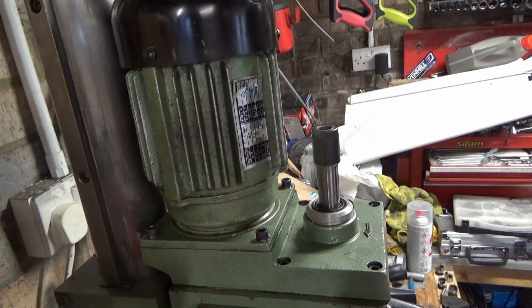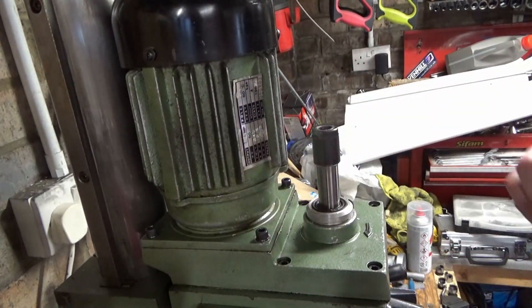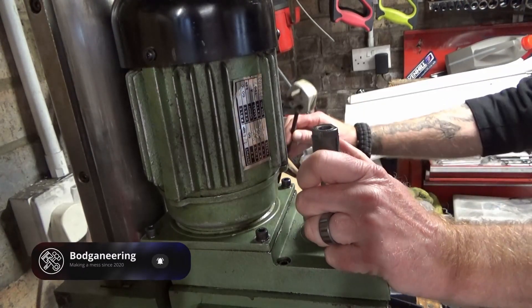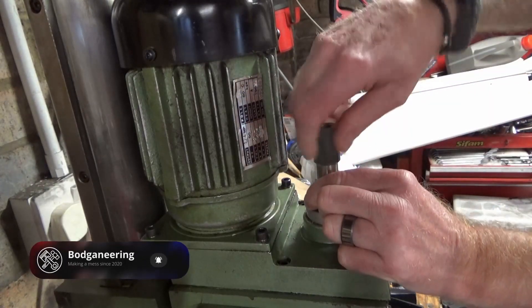A couple of weeks ago I crashed my mill. I've managed to source some new gears for the Tufnel gear I destroyed, from America of all places. So we'll get the motor and everything off, get it stripped, get it replaced. I've unplugged it — we'll make a start.